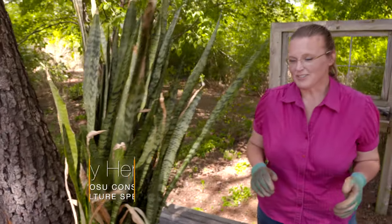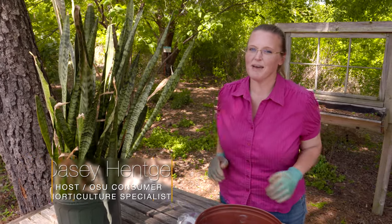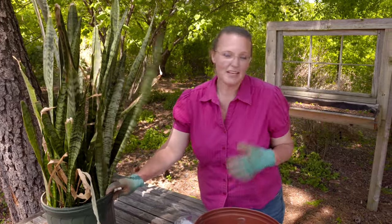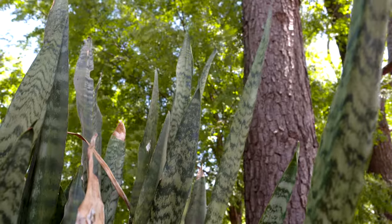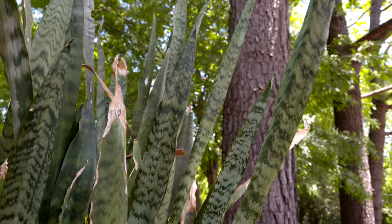In the springtime, we start pulling out some of our houseplants as we're doing a spring cleaning of our house. Often, we're ready to push them out onto the patios to give ourselves a little more space in our own home. You might have many different types of houseplants, but I wanted to talk to you about how to rejuvenate them, because after a long winter, sometimes they don't have the optimal conditions.